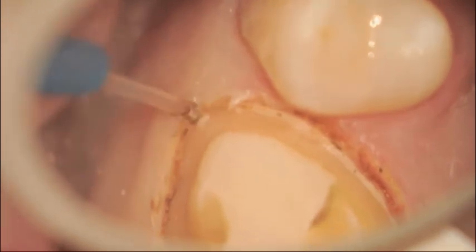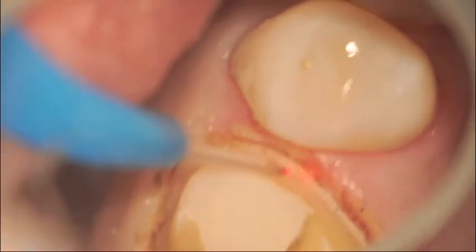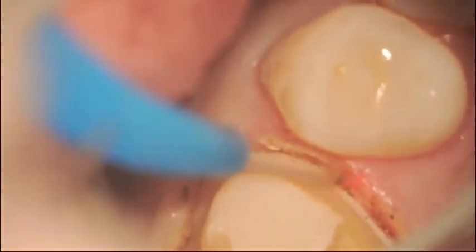At times you'll see tissue tags, which can be removed with short direct brush strokes. Eventually, either using hydrogen peroxide with an ultra-dense syringe or a wet cotton pellet to remove any tissue that has been sloughed off and is white in appearance.